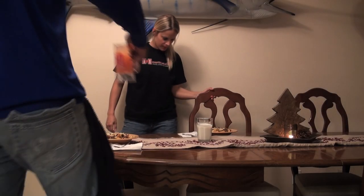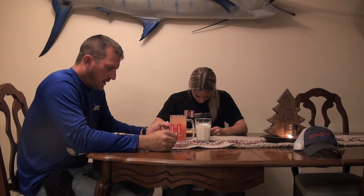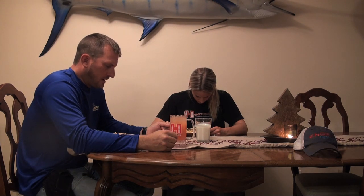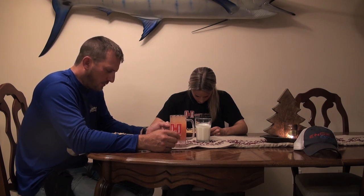Lord, I thank you so very much for today. I thank you for all our many blessings, Lord. I thank you for everybody who's friends with us and fans and part of our YouTube channel. Lord, I thank you for everything you've done for us. Lord, please nourish this food to our body and forgive us of all of our sins. In Jesus' name, Amen.